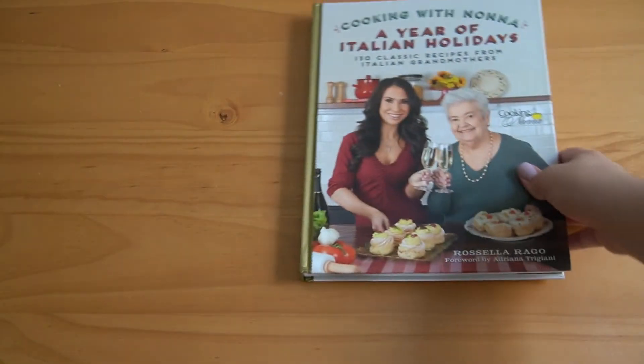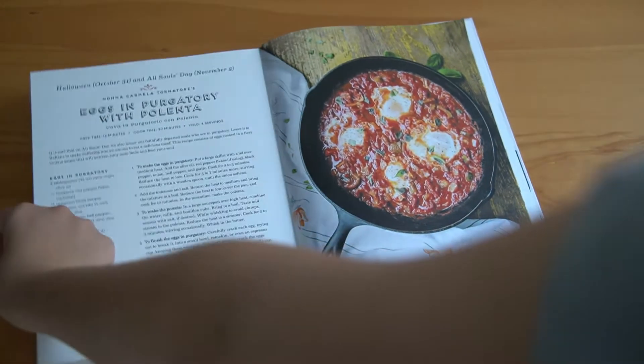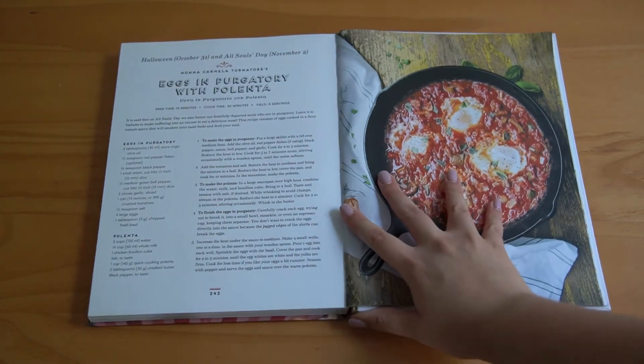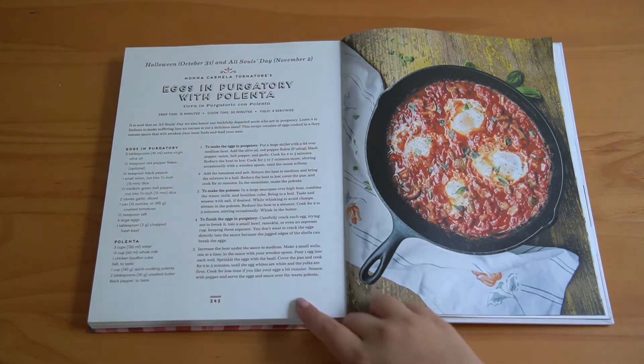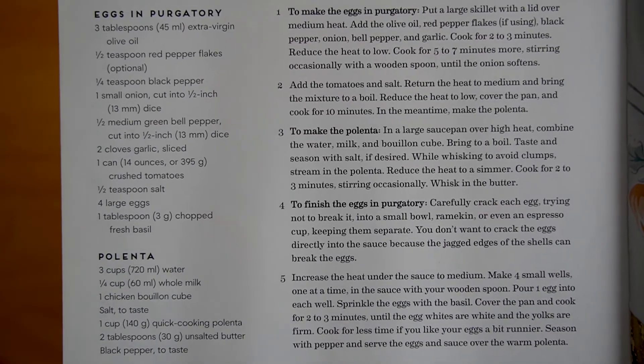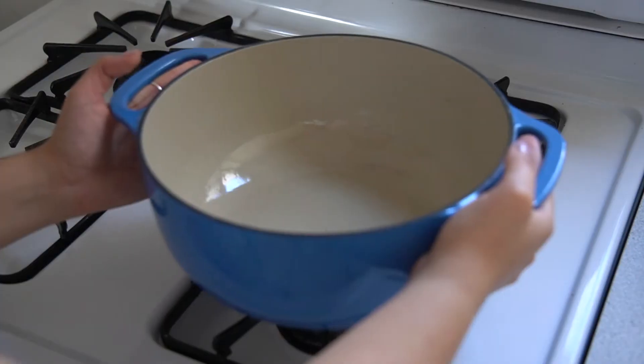But now we're going to go to our next country, which is Italy! And we are making eggs in purgatory. So let's get cooking. I made this — I thought I was going to be able to save some, but I might eat it all. Our next recipe comes from an Italian holiday cookbook that I was gifted by my parents. There are actually a bunch of other recipes associated with Halloween in here if you decide to pick it up, and if not, you can screenshot the recipe here. Now let's cook.